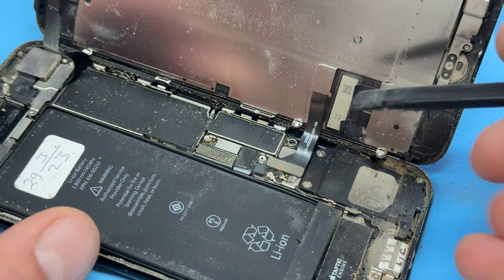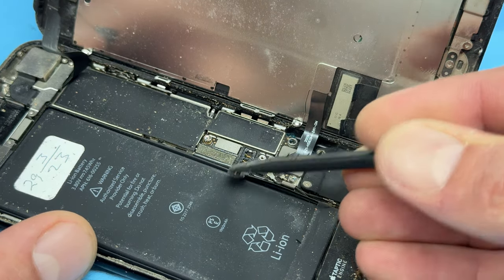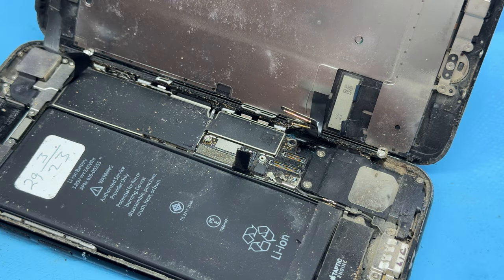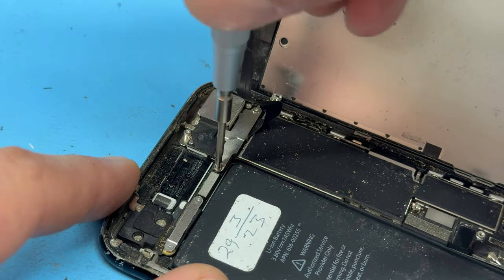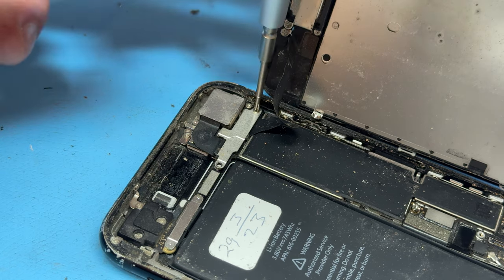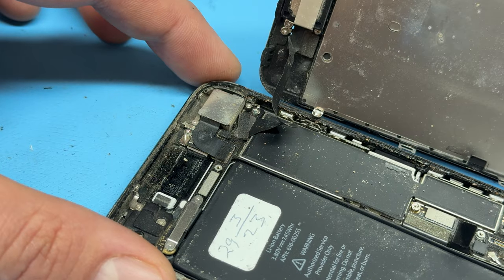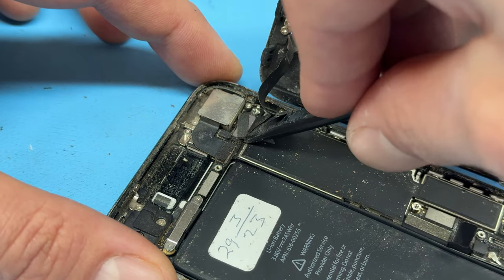Once you've unscrewed those four screws, take a pair of tweezers and lift up the shield. Store that safely for later, and now take a plastic prying tool to disconnect the battery, as well as these two screen connectors. Don't be tempted to lift the screen up just yet, because we've got a cross-head screw just here. Remove that as well as the other one, then use your tweezers to lift up the shield and a plastic spudger to disconnect the flex cable.